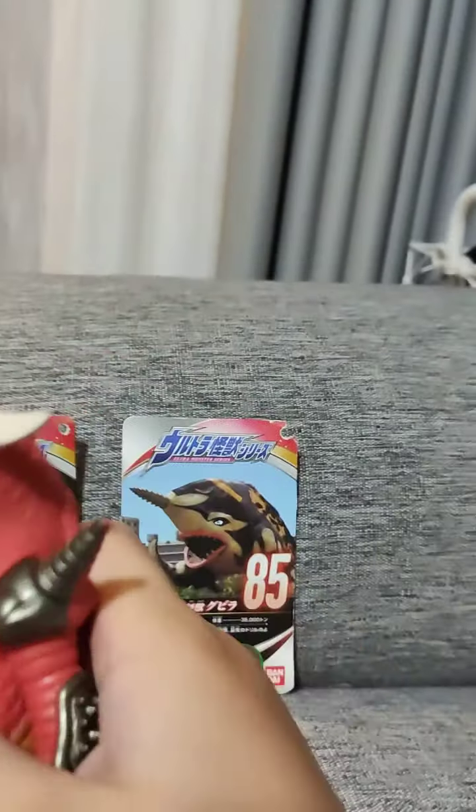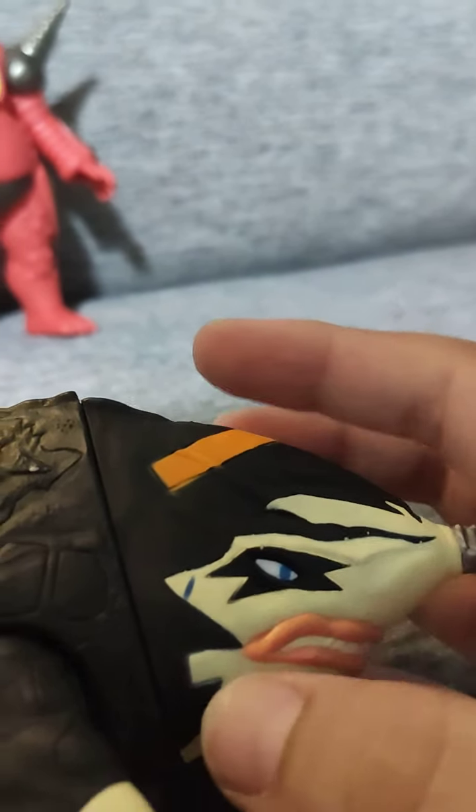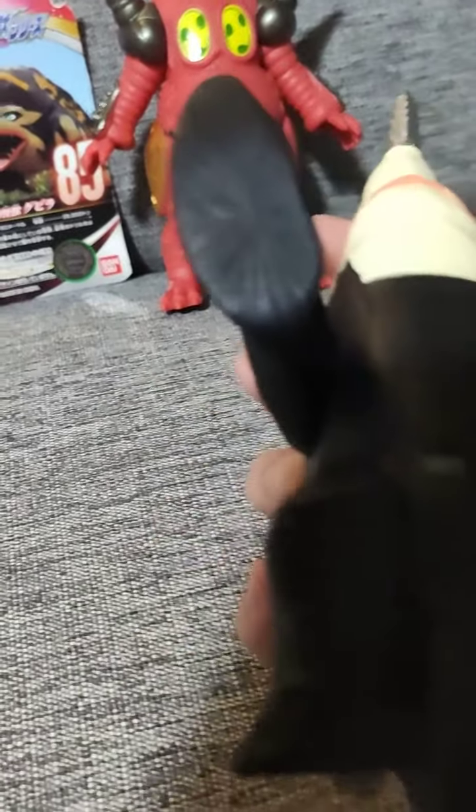Next is Gabilla. Unfortunately my Gabilla has a scratch on the eye paint — I think Bandai accidentally got some eye paint on the Gabilla drill thing. The drill is a bit scratched too, I don't know why. For articulation it's only two parts — the arms rotate all the way 360 degrees. Gabilla is my least favorite because he's not accurate.